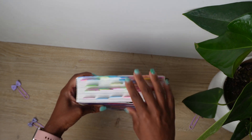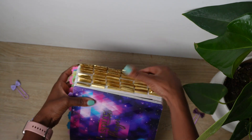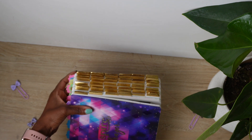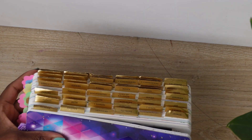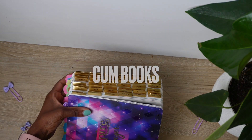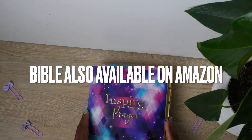On the top here I put tabs that I'm going to explain in the video. And then on the sides I put some gold tabs so that I can reference the books of the Bible very easily. I picked these up from Chromebooks, and I really love how they look together with this Bible because the Bible has gold lettering.